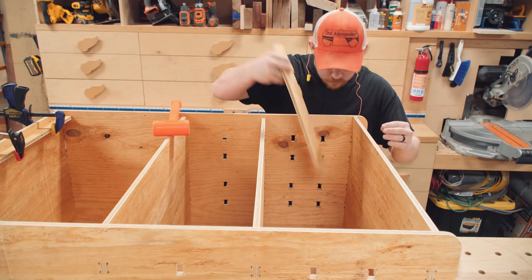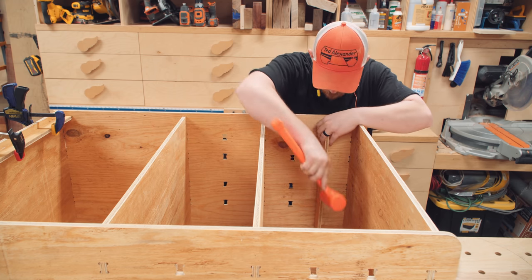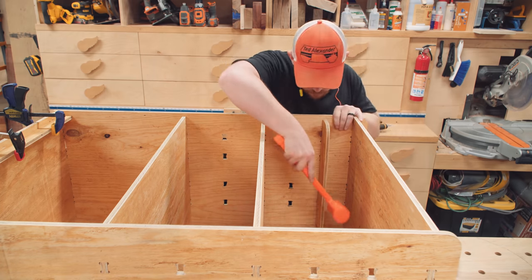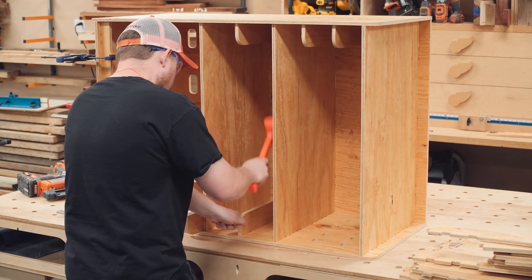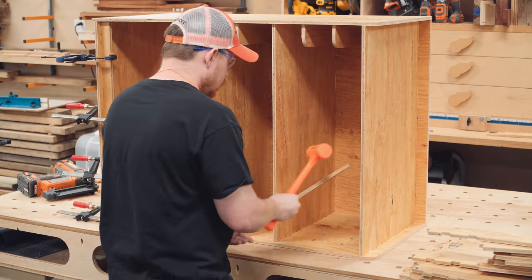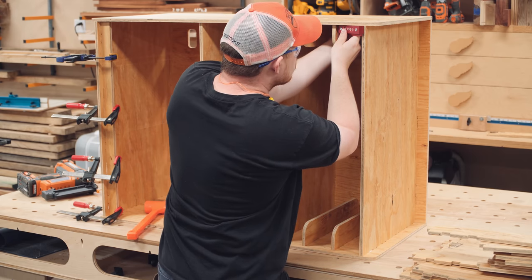Next up are the drawer runners, and I got the drawer system inspiration from evilmedscientist.com. I liked what they did, but I wanted to simplify it quite a bit — no drawer stops, no drawer pulls, and no drawer false fronts. Looking back on this, I think the drawer runners should be shortened quite a bit as they are unnecessarily wide. Finally, a quick check with a square to make sure the drawer runners remain perpendicular to the sides while the glue dries.